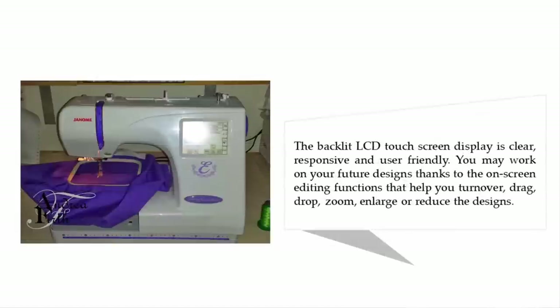The backlit LCD touch screen display is clear, responsive, and user friendly. You may work on your future designs thanks to the on-screen editing functions that help you rotate, drag, drop, zoom, enlarge, or reduce the designs.